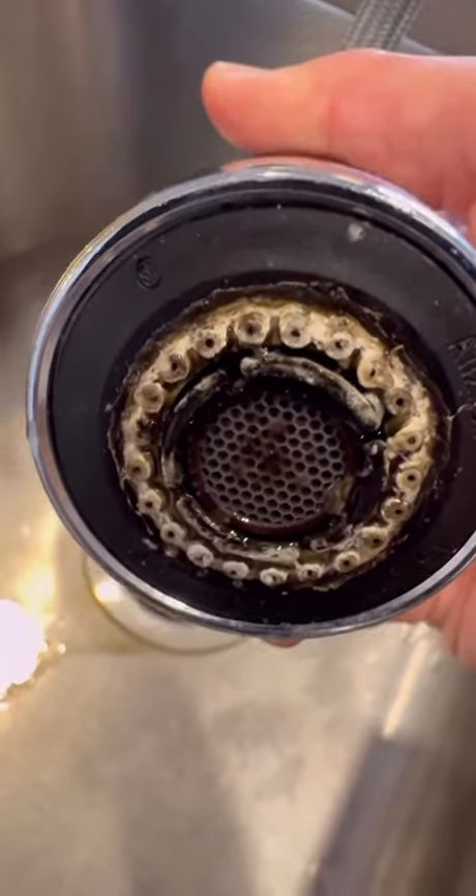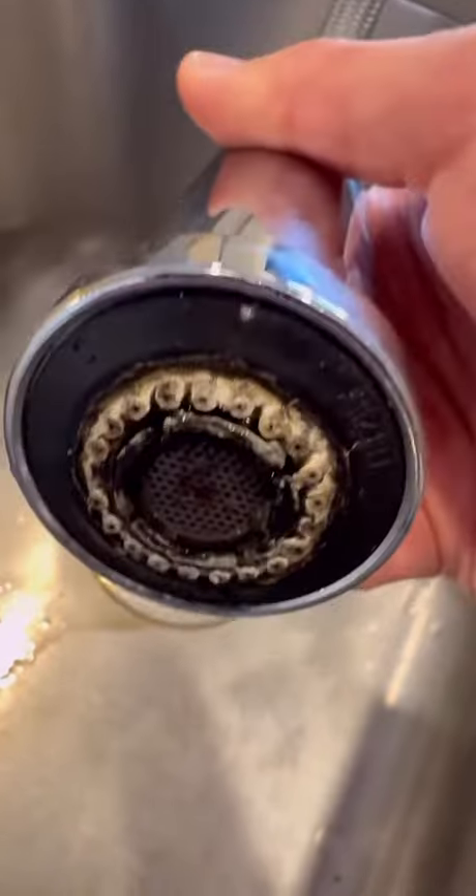One spot that often gets overlooked in kitchen cleaning is the bottom of the kitchen tap. Let's talk about how to deep clean this — as you can see, there is a lot of buildup and it doesn't look nice at all.